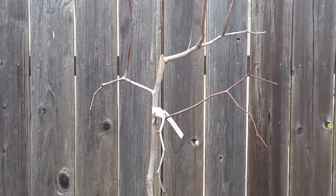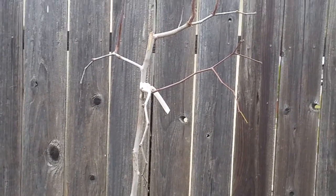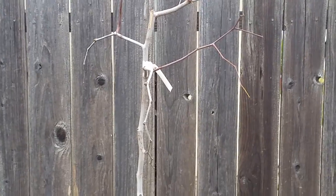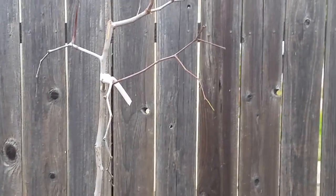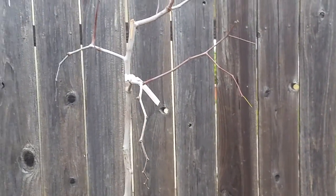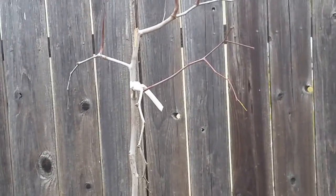This is a Chinese date, or Ziziphus. In the Middle East it is called unabi, and there are different variations of this word unabi. It is a beautiful tree. In Russia, it grows in the Krasnodar region, in Sochi, where it is hot.